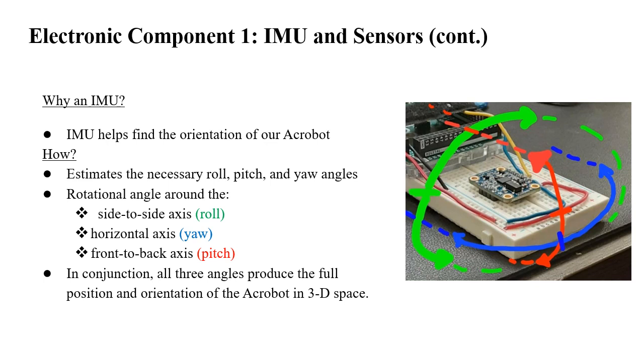The IMU will read the necessary roll, pitch, and yaw angles. Looking at the figure, the rotational angle around the side-to-side axis is roll (green), the rotational angle around the horizontal axis is yaw (blue), and the front-to-back axis is pitch (red). Together, these three angles produce the full position and orientation of the Acrobat in 3D space.